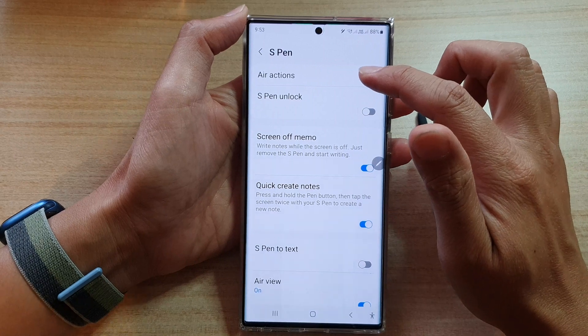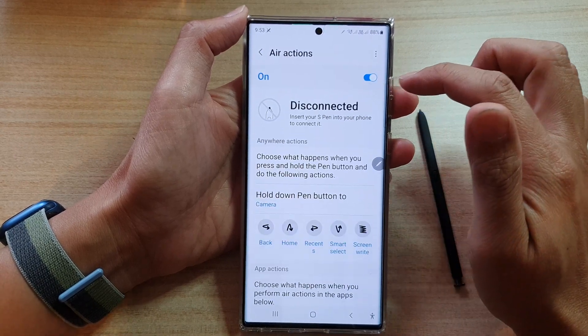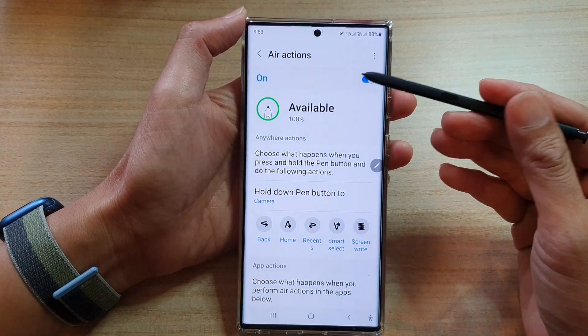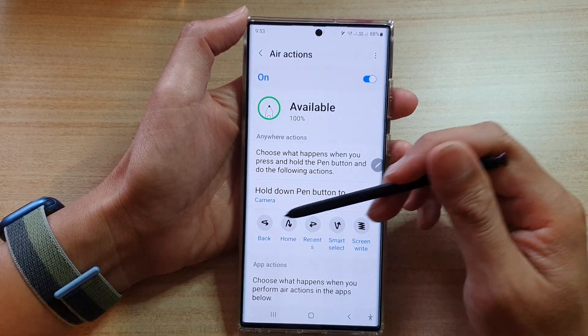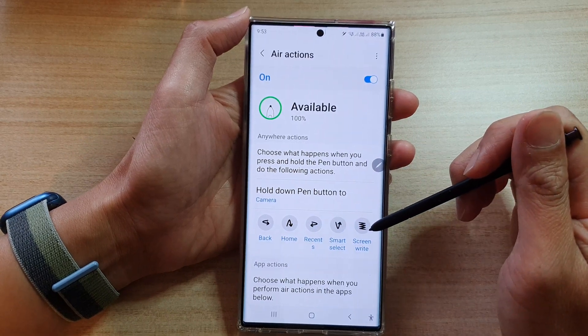Then at the top here, tap on Air Actions and make sure you turn on Air Actions to use navigation gestures. Now once your phone is connected to your S Pen, it will tell you how you can use the navigation gestures. You can use the back, home, recent, smart select, and screenwrite.